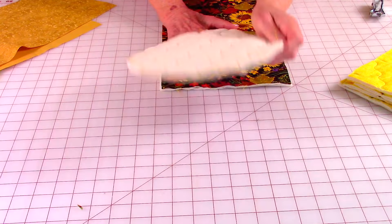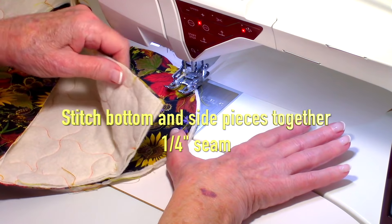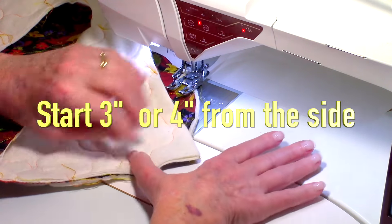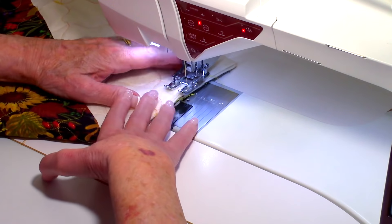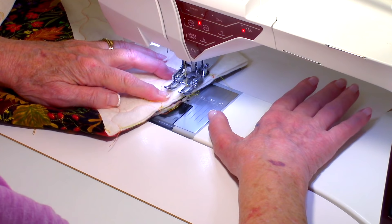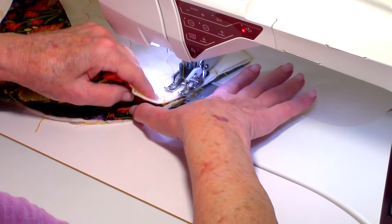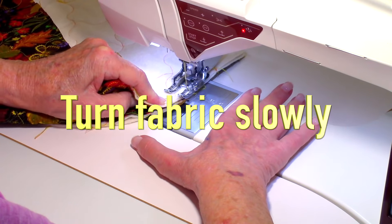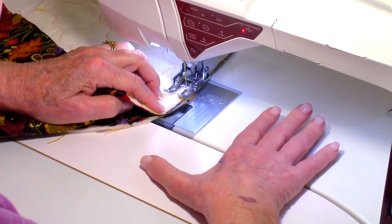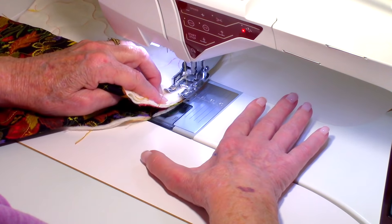Now stitch the bottom to the side. Here's the circle bottom piece and here is the side piece. Start three or four inches in from the edge, line it up, and set your machine to a quarter inch seam. Slowly turn your fabric going around, doing that quarter inch seam and keeping the fabric lined up until you get all the way around. Take your time.